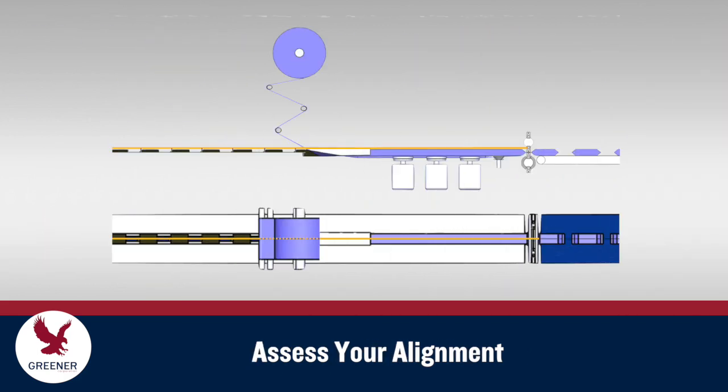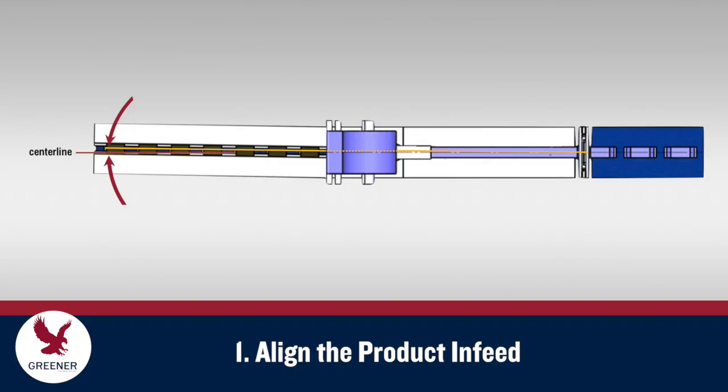To assess your alignment, tie a string from an infeed flight pin to the centerline of your sealing jaws and use it as a benchmark. First, make sure the product infeed is in line with your wrapper.